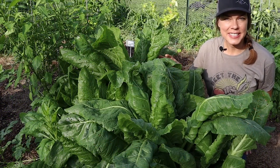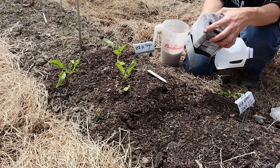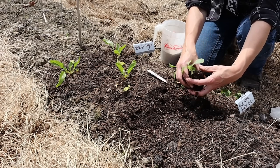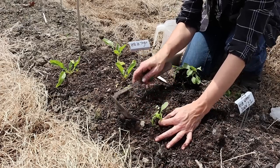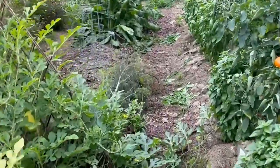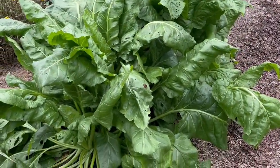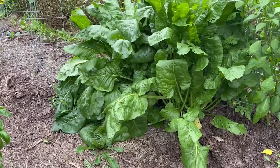Another win was this Verde de Taglio chard. Winter sown on February 2nd, transplanted April 29th, and harvestable by June 7th. My indoor sown chard was started February 16th, transplanted April 11th, and harvestable by May 20th. The winter sown plants did lag behind the indoor sown plants pretty significantly until almost the end of June. But after that point, I honestly really couldn't tell the difference between the two. So again, a few weeks' difference in harvest time with the winter sown group being a bit later, but ultimately I end up with a nice healthy plant either way.